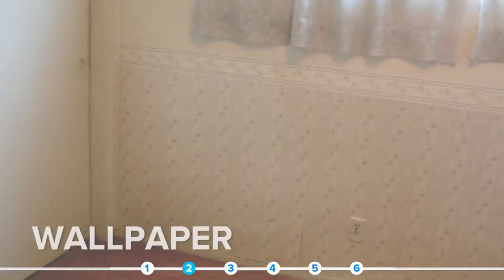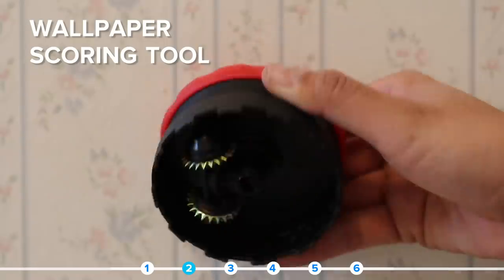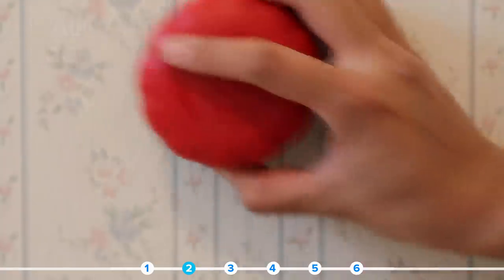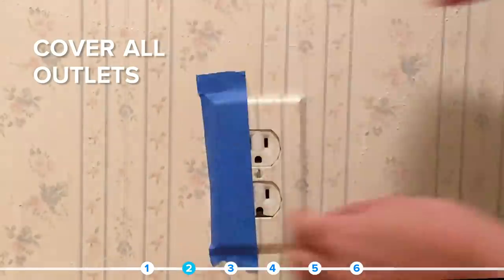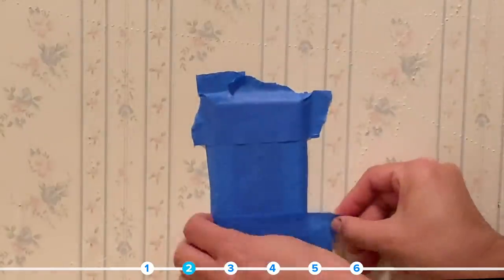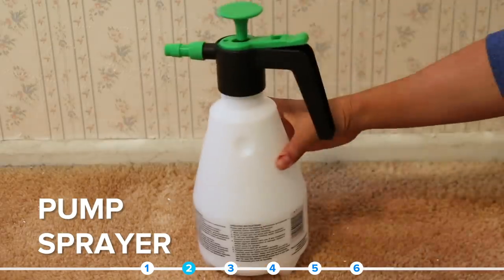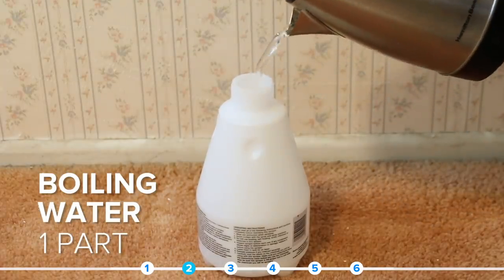My sweet mother put up this wallpaper back in the 90s and it's looking like it wants to come off. Apparently, this little doohickey is supposed to help create little tears in the wallpaper to help the solution marinate evenly — just lightly go over the entire wall. I researched the easiest method of taking off old stubborn wallpaper and used a two-ingredient solution of equal parts boiling water and vinegar. Key point: hot, hot water.